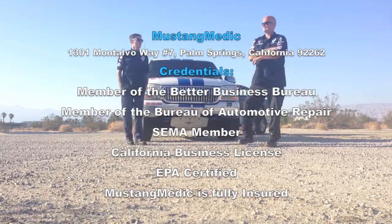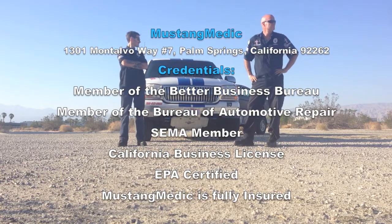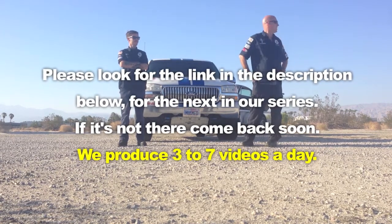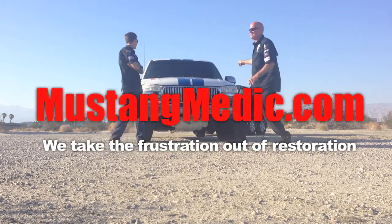MustangMinute.com — we take the frustration out of restoration. Waiting for the Mustang, waiting for the call for the next Mustang. Wait a minute — we've got a Mustang! Let's go!